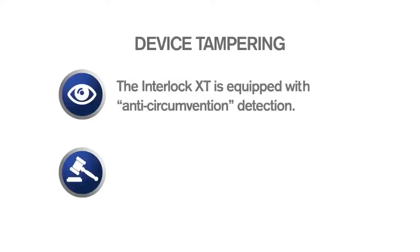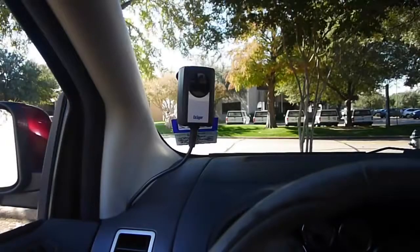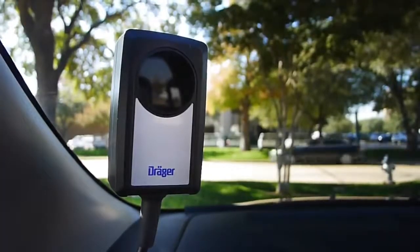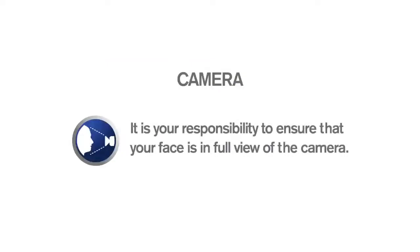Your Interlock XT is equipped with technology called anti-circumvention detection. This means that it is programmed to recognize any attempt to tamper with the XT. Any attempts to bypass, tamper, or otherwise affect or compromise the operation of the device is a crime and may subject you to a felony conviction or incarceration. If your Interlock installer has positioned the camera to get the best possible view of you during breath tests, any attempts to tamper with the camera may also be a crime and subject you to a felony conviction or incarceration. It's your responsibility to ensure that your face is in full view of the camera.